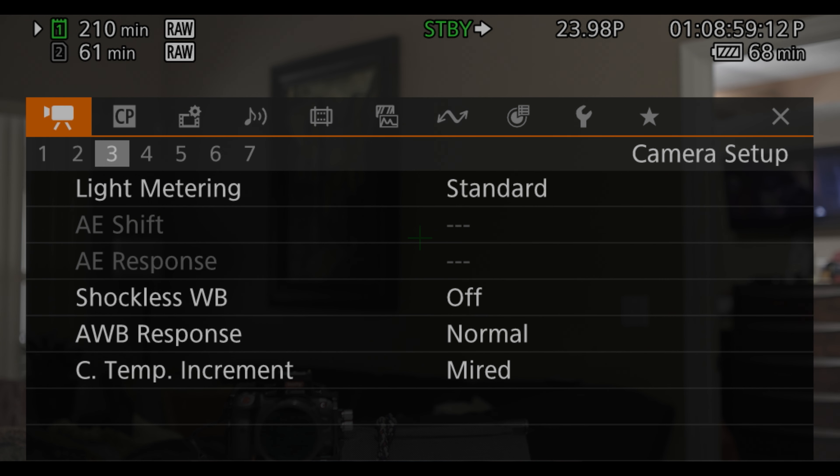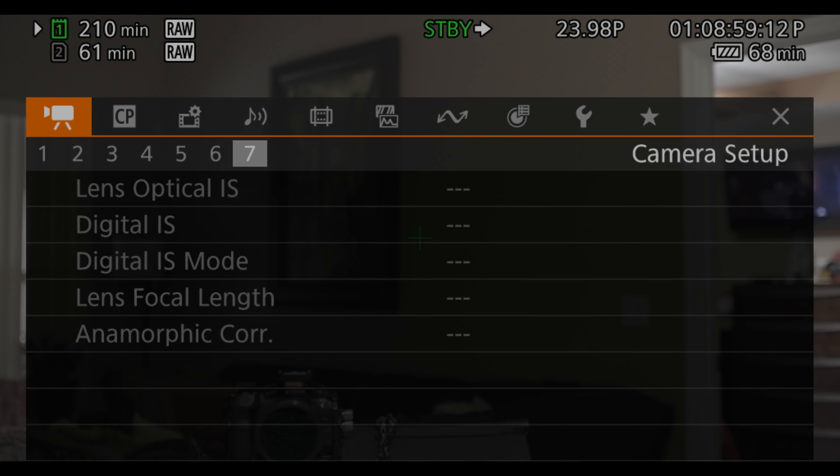This camera is right in between an R5 and a C70. You have the Cinema OS for those that actually want to shoot video, and you have the 45 megapixel sensor for those that shoot photo. The biggest problem is that the battery doesn't last that long — maybe 45 minutes to an hour depending on how you shoot. If you're a photographer, you'll probably get an hour out of the battery.